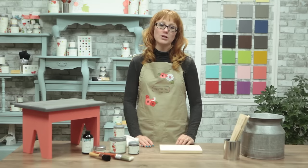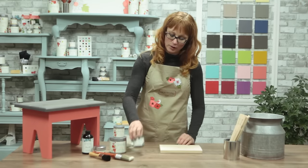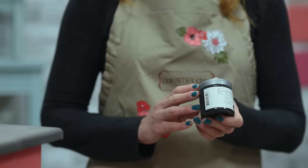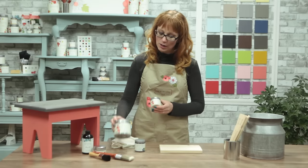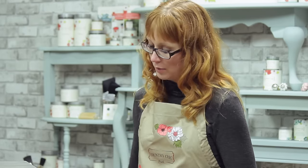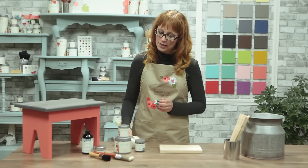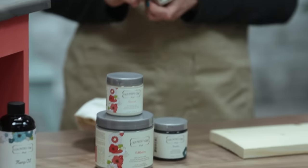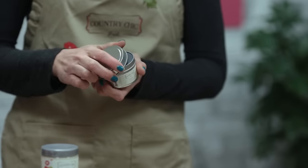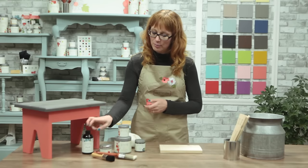The supplies I'll be using today include our graphite glaze, two colors of our all-in-one decor paint — cobblestone and cheesecake. We're also going to use some lint-free rags, paintbrush, wax brush, our grey wax, as well as our hemp oil.